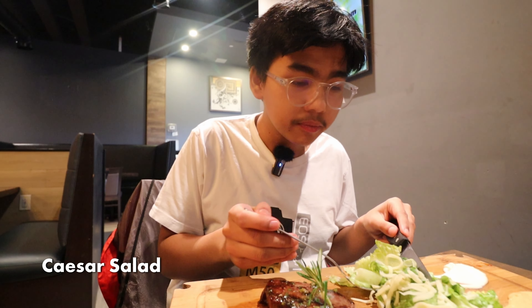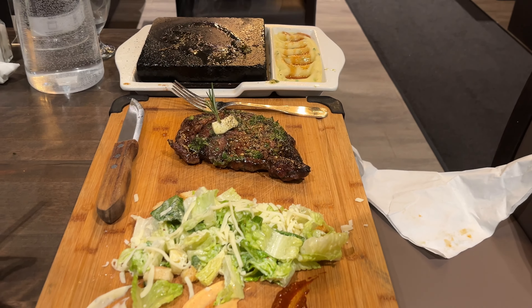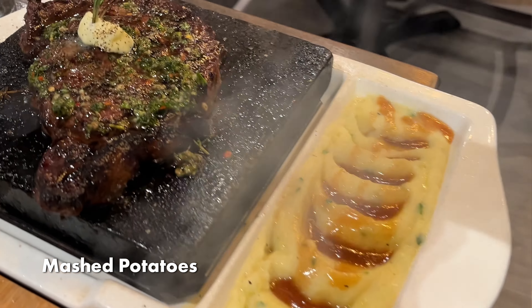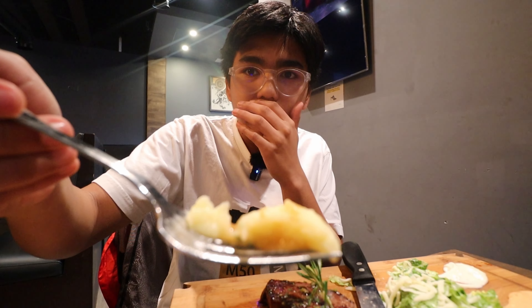Now let's try the Caesar salad — it came with both of the steaks. It's a normal Caesar salad with lettuce, cheese, and croutons. The croutons are soft, but it's still a pretty good size. Let's try the mashed potatoes that also come with the steak. It has the gravy on the side. Super creamy, super soft texture. I really like that mashed potato — it's buttery, creamy, and then you have green spring onion on top. Pretty good.